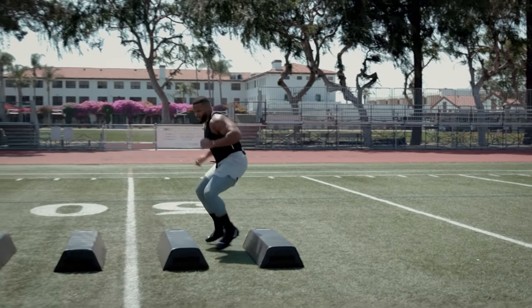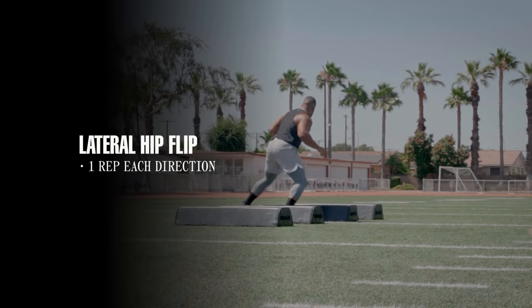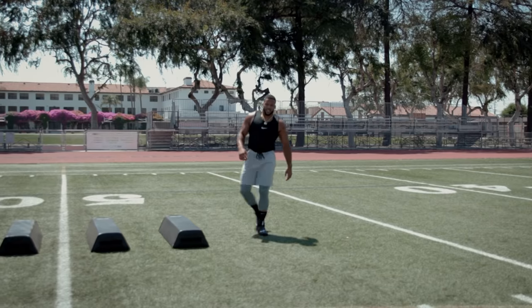Lateral drills. Flip your hips with it a little bit. You're going to sprint out. Sprint. Work the lateral stuff.